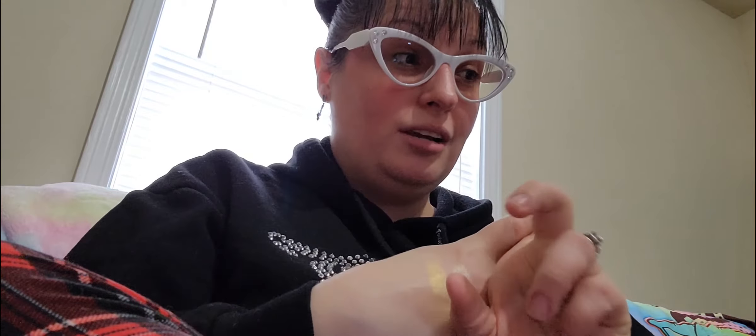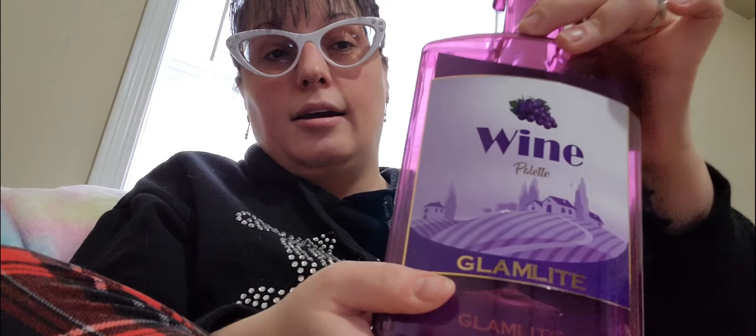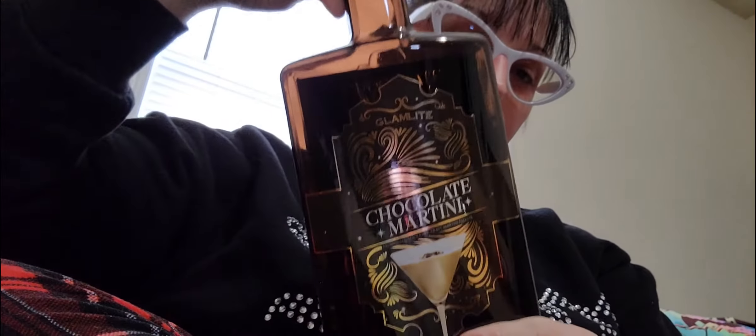So in my next video, which I'll probably do tomorrow since I don't have school, I'm going to do a look. I'm going to swatch one of these palettes and do a full look with it. Comment below and let me know which palette you want me to swatch: we've got the Margarita palette — the pink one — the Wine palette, the Dirty Martini palette, and the Chocolate Martini palette. Let me know in the comments!